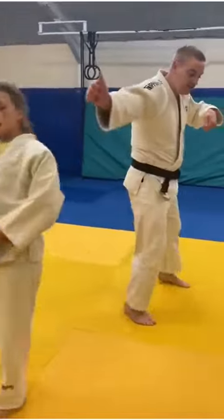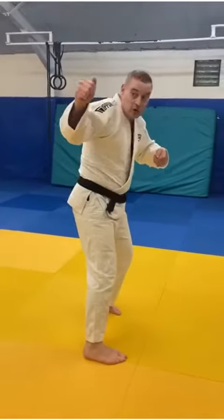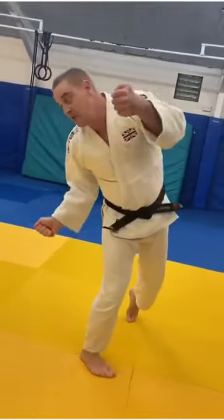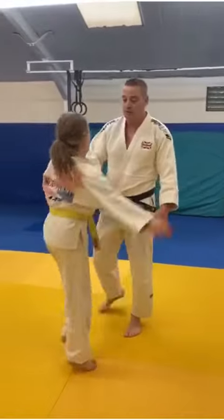So we're locked in. I fake the Osotogari. Track the foot. Pull down. Get under the elbow and throw Lola off in the sat-side direction.